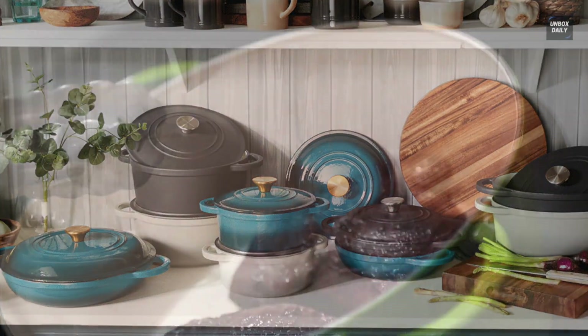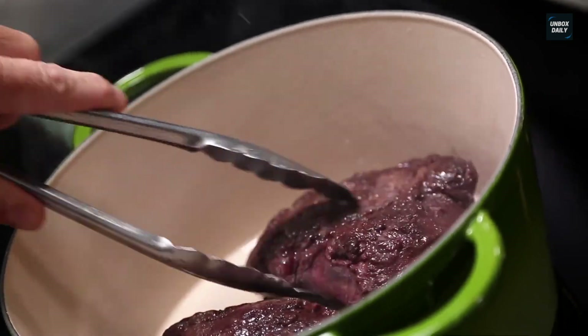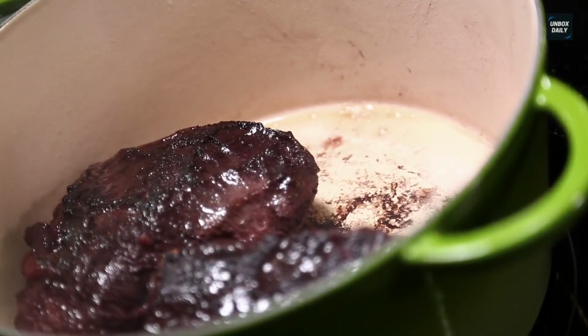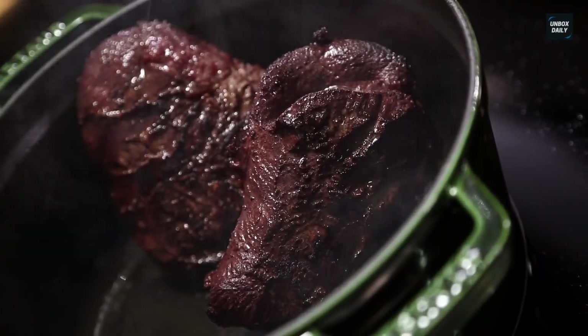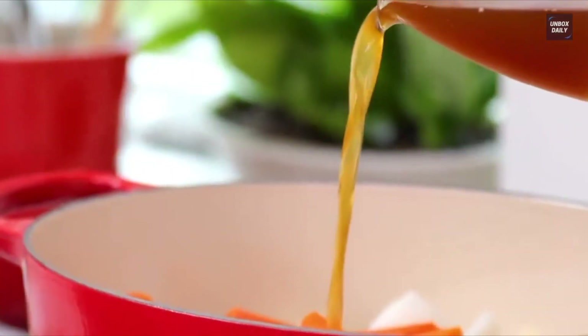Regarding knobs, Staub provides knobs made of brass or nickel-plated stainless steel, making them heat resistant up to 500 degrees Fahrenheit. These knobs are durable and very easy to clean. Le Creuset provides signature interchangeable knobs to suit various pot lids and heat sources, including ceramic, electric, gas, halogen, and induction.